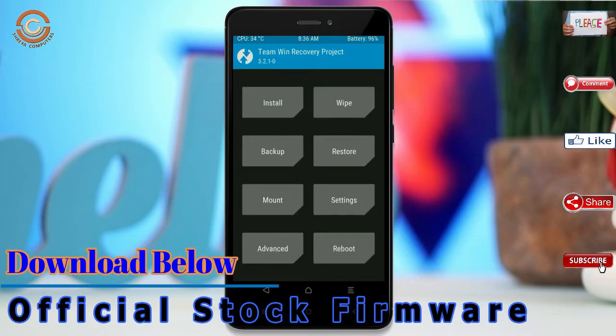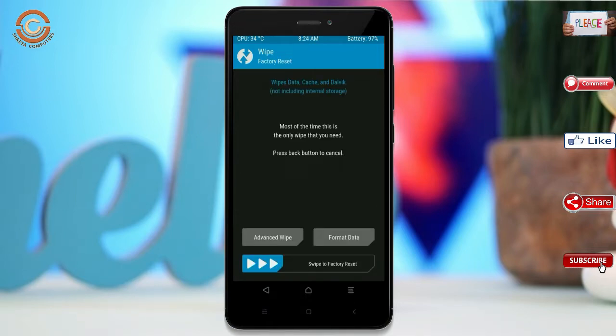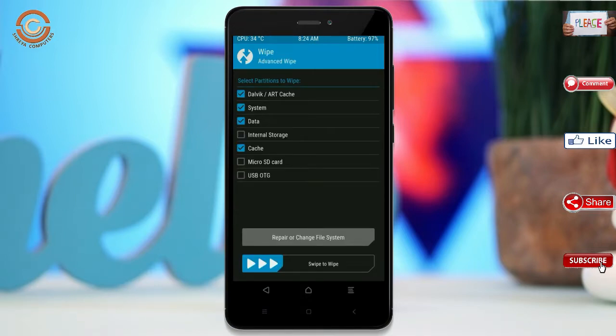By wiping this temporary data, it will allow a clean install of the custom ROM. Select wipe, select advanced wipe, select Dalvik/art, system, data, and swipe right to confirm.